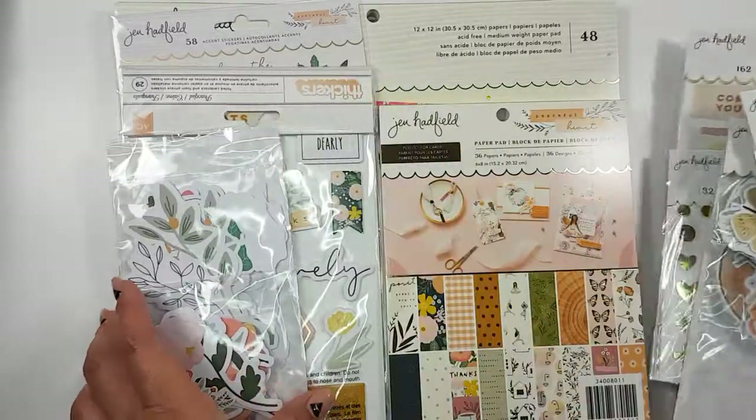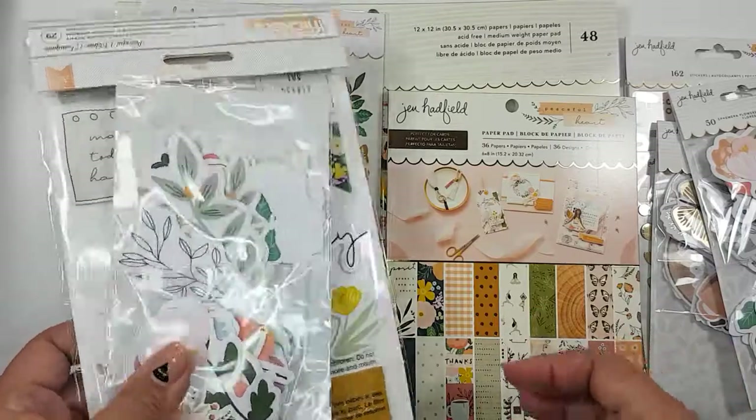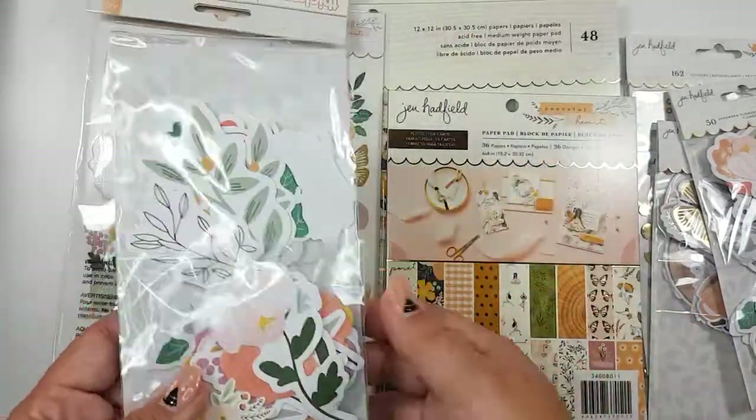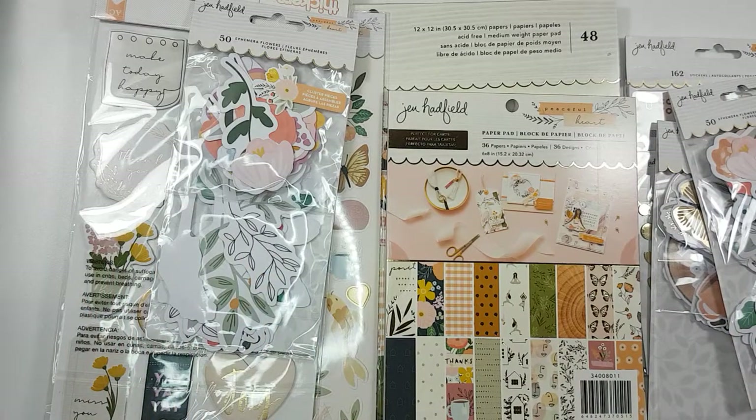Hey guys, welcome back to my channel. So I wanted to jump on and show you guys a haul that I did on Joann's. They had a sale and I took advantage.